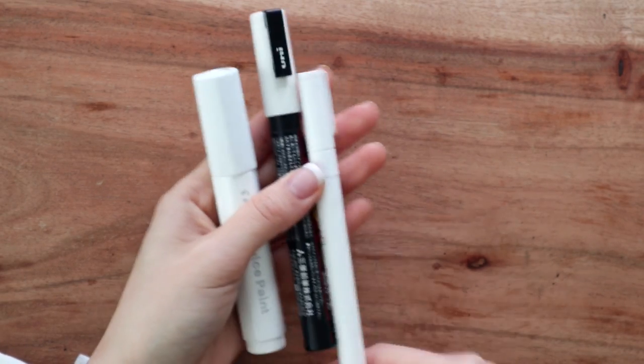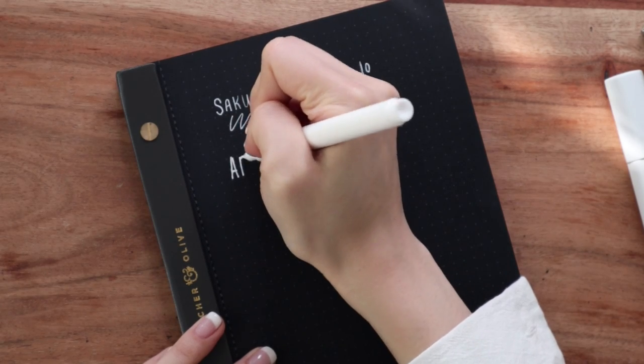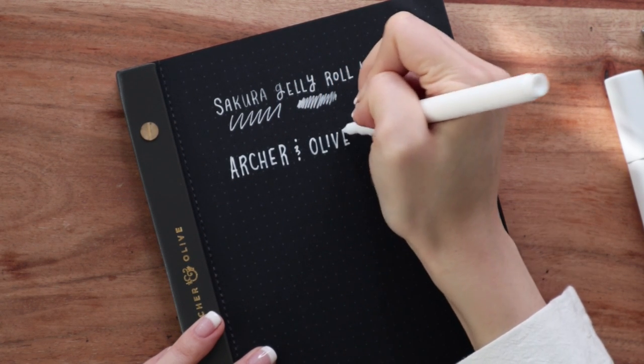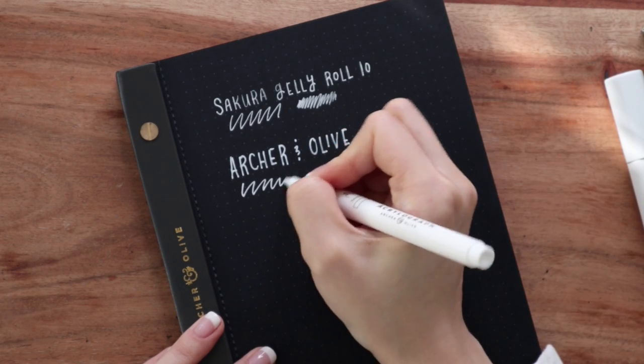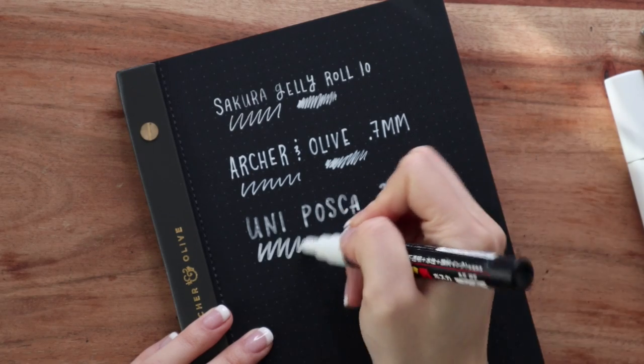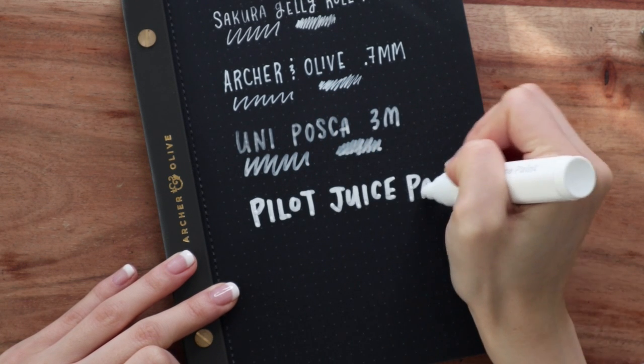The other three I like are more paint marker styles, for when I'm covering larger mistakes. My newest favorite is the Archer and Olive Acrylograph markers — these come in two different thicknesses: 0.7 millimeter and 3 millimeter. I use those depending on whether I'm writing or covering mistakes. The Uni Posca paint pens are also great and come in different thicknesses. And this one — the Pilot Juice paint marker — she's thick, and I can easily cover a big mistake.